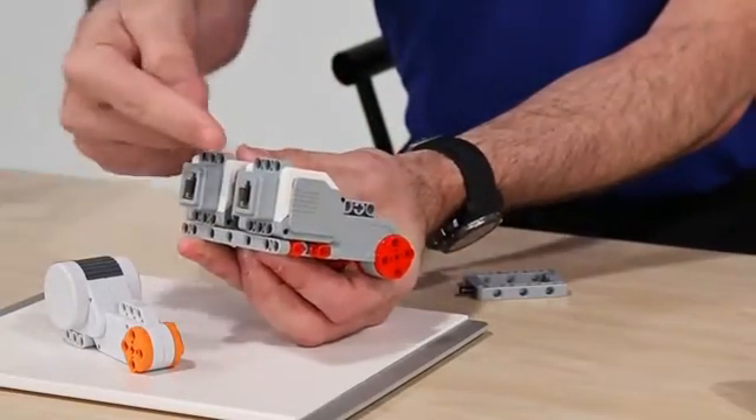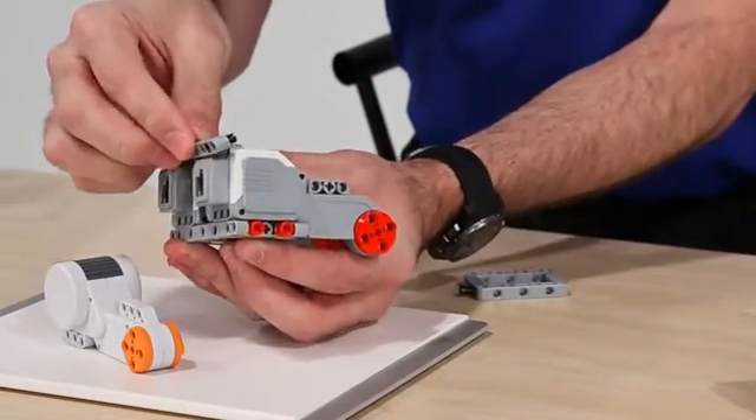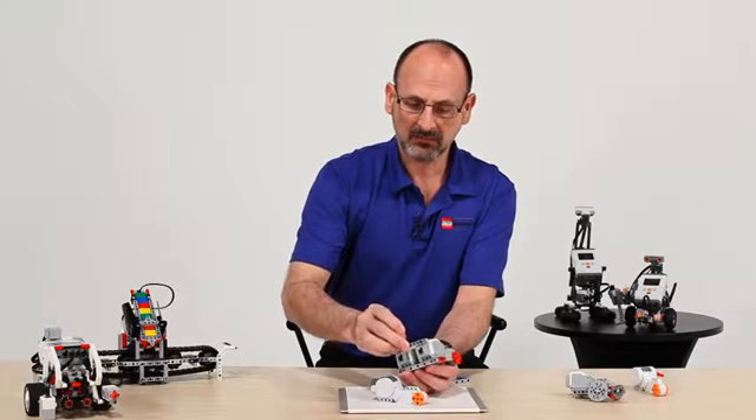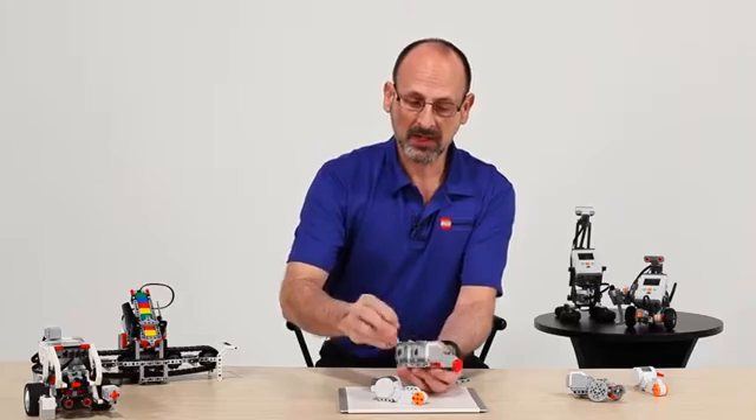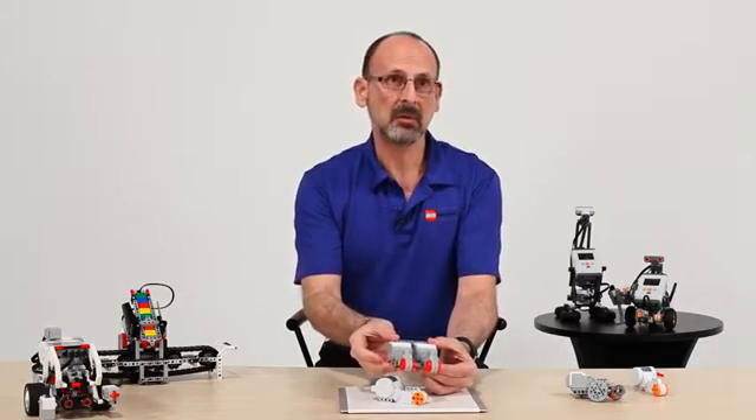The last thing to notice is that we've actually added connection points on both the top and bottom, which again allows us — with a minimum of pieces — to create a very intuitive, very functional square frame that makes a very sturdy, functional robot with a minimum of pieces.